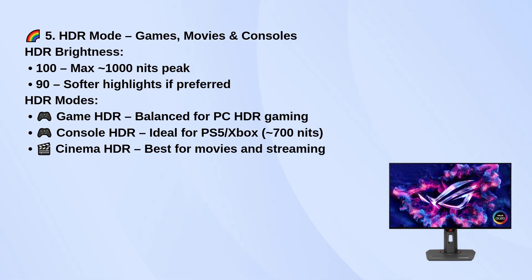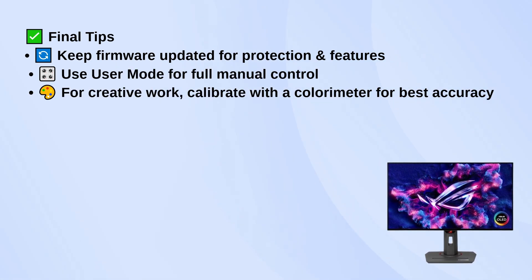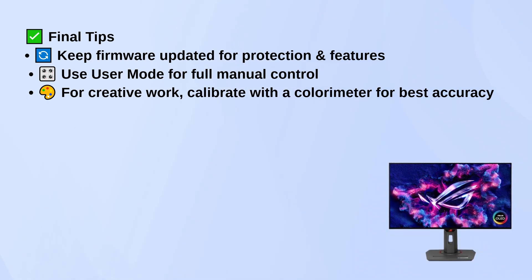Finally, keep your firmware updated to protect your screen and get new features. Use user mode if you want full control over settings. And if you do any color critical work, calibrate with a colorimeter for the best accuracy.